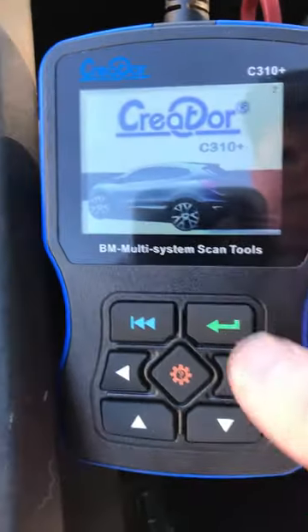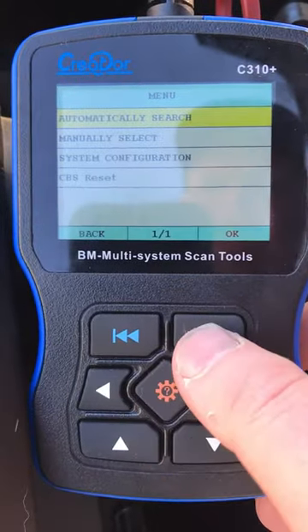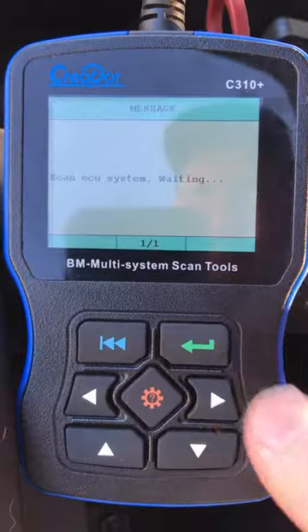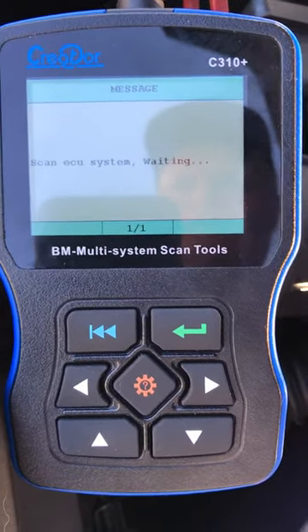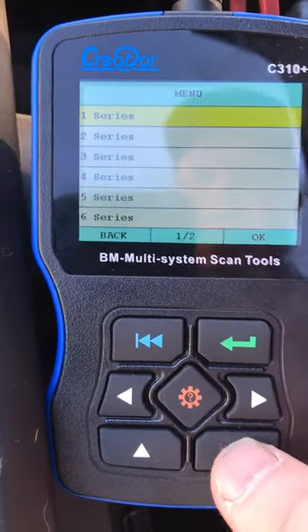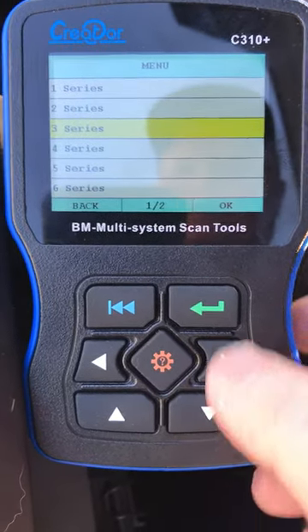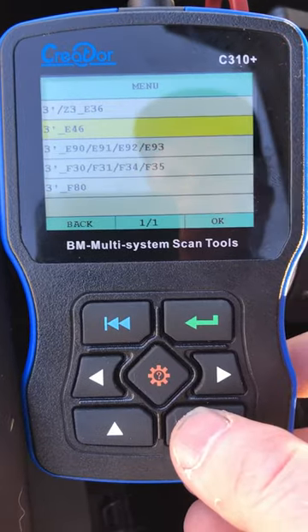The ignition's on, hit enter, enter again, the green button for automatic search, down button. This is a 323i E46, so down to 3 Series, enter, down to 3 E46.